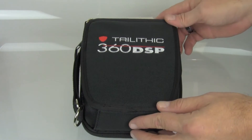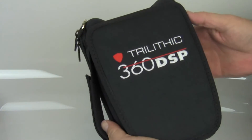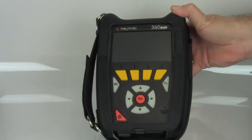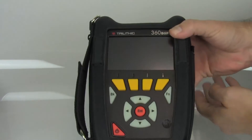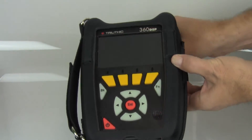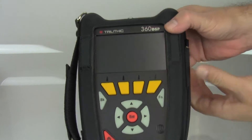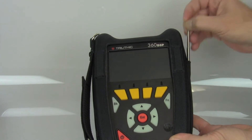The first thing you'll notice about the 360 is the case. It comes with a nice custom molded case, easy to carry. This meter weighs two pounds. The cover is held in place by magnets, not Velcro. It does have a small stand so you can set it up at an angle. This has a touch screen, and the stylus is included — it's in the case.